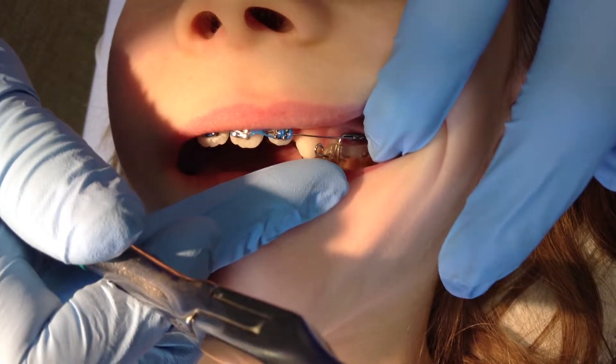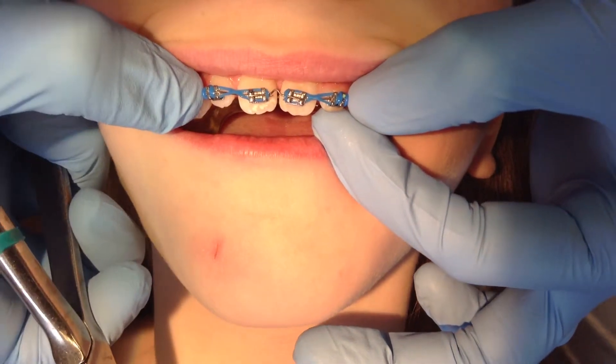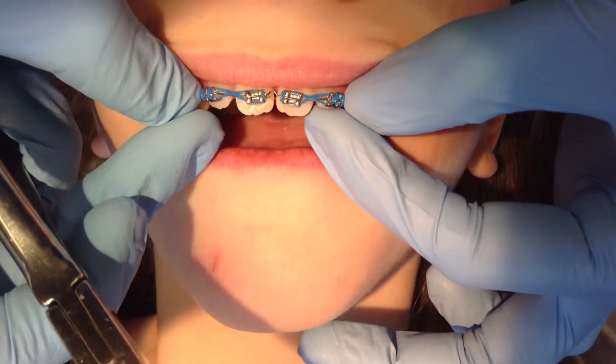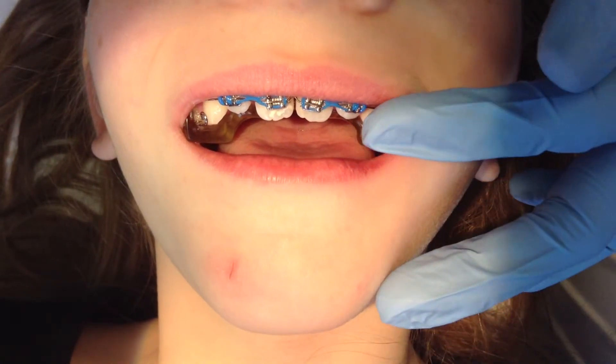If you have trouble getting that wire back into the slot, you can take some nail clippers and you can snip to the back side of each brace where that wire is coming out of that expander or bracket to make the patient comfortable. Anything that you need to do at home to make the patient more comfortable, we can fix at your next visit.